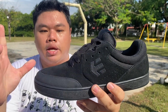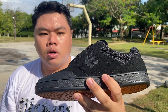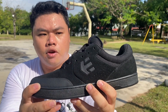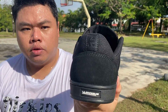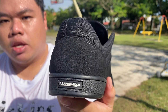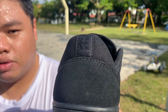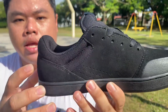The shoe is primarily a suede build with rubber all the way around. You've got the Etnies logo in the same texture at the front, a mesh collar surrounding the heel which cups your heel very nicely, the Etnies logo on the back, and the Michelin logo at the bottom.